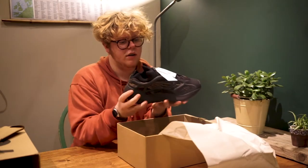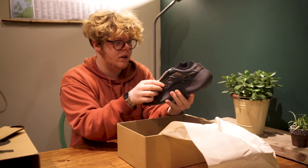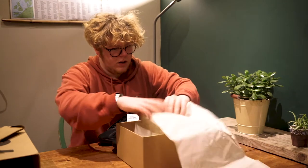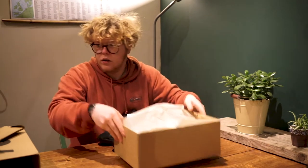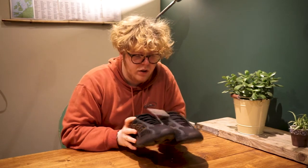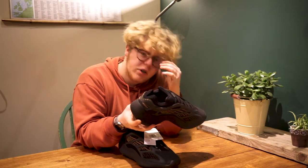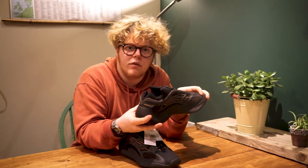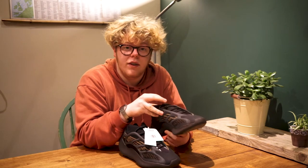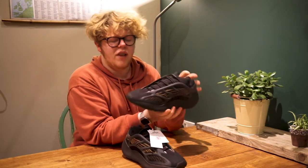Yeah, I'm really digging these. There we go, 700 v3. They look strange to me — I've got a pair of 700 v1s in the Salt colorway, and I've had a pair of the v1 Wave Runners. I prefer that more classic shape instead of this alien-looking thing.